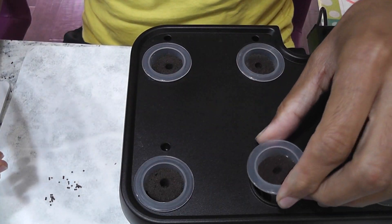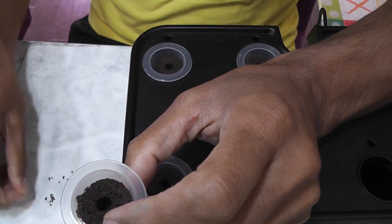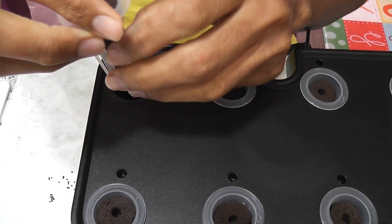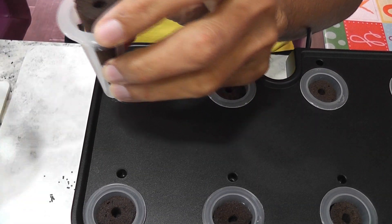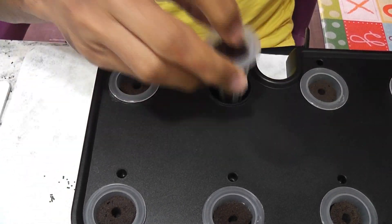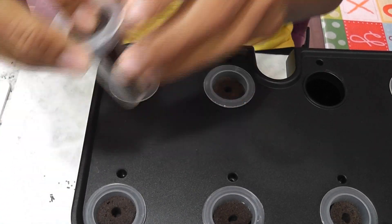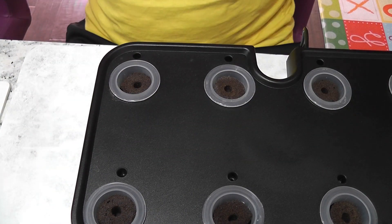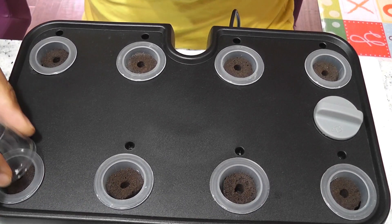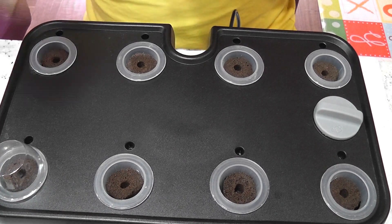Depending on the germination, I will thin out the seedlings and keep only one plant per pod. I have grown bok choy many times in many hydroponic systems and I have been very successful with it. Hopefully, it will work well in the iDo 8-POD model as well. The garden is ready. As always, I will add water but I will not add nutrition right away. I will start adding nutrition once I see the seedlings.